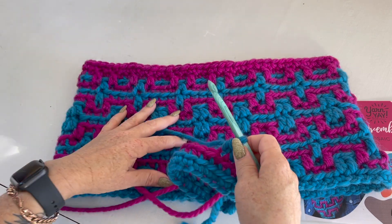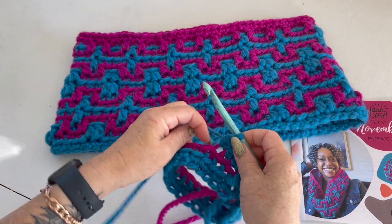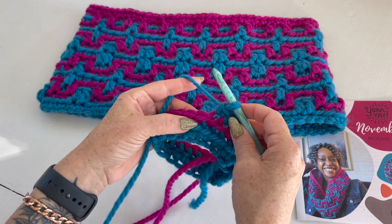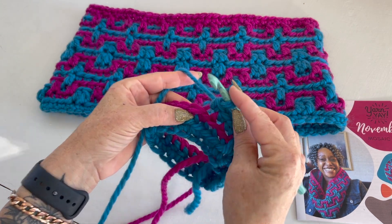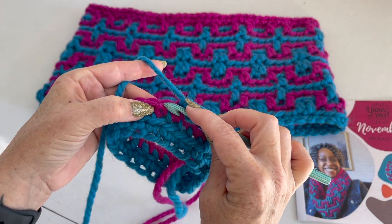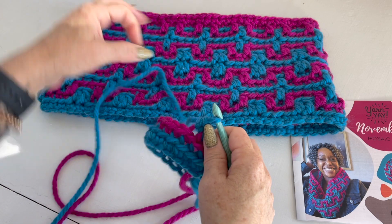To do a DC FLO — double crochet front loop only — normally that would mean you would just go down to the next front loop. There's a front loop and there's a back loop to every stitch, but we're doing it for this particular mosaic stitch pattern one round down.